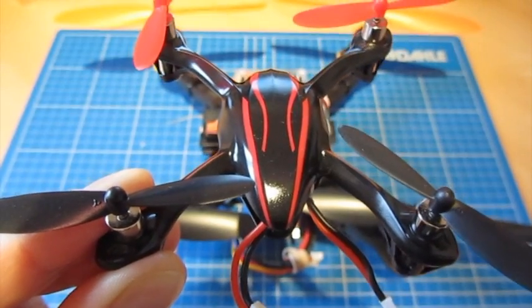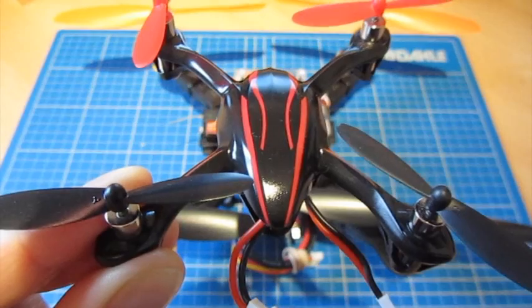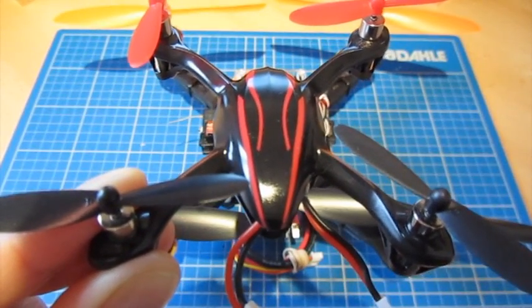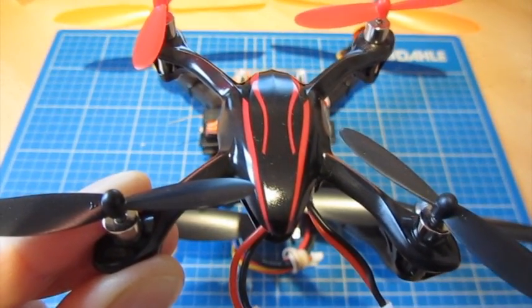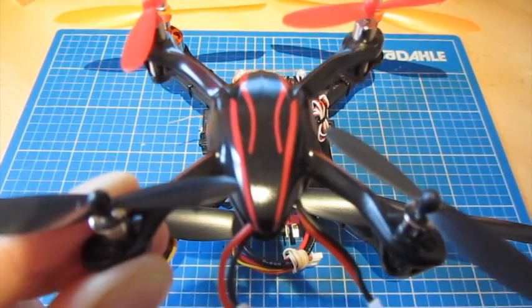For those of you that have been looking at my videos for a while, you'll know that this is the Heligei Viper. I've had an awful lot of fun with this — it's a very stable model, great to fly, superb for beginners, and it takes crashes really, really well.